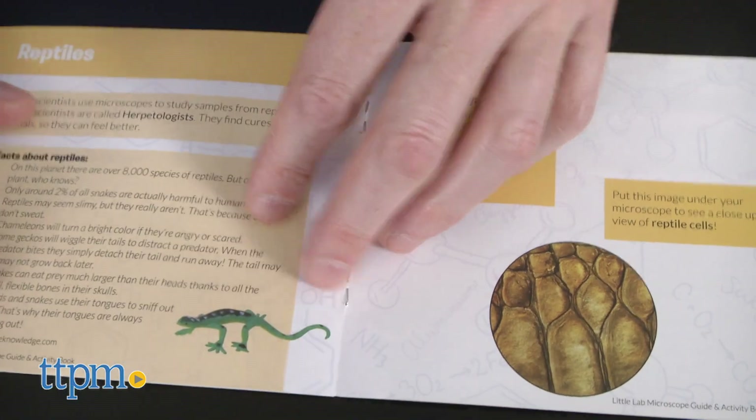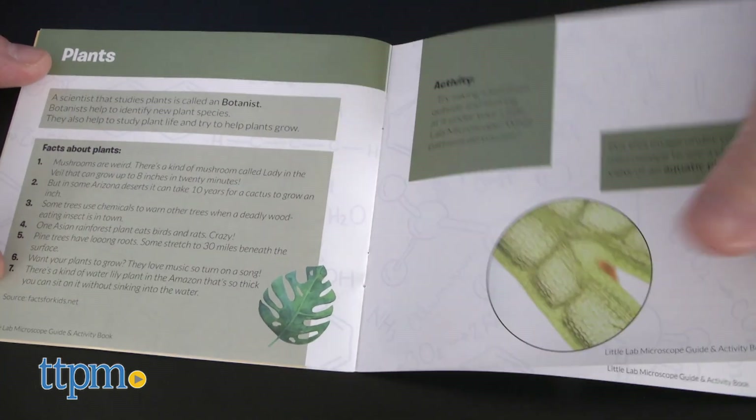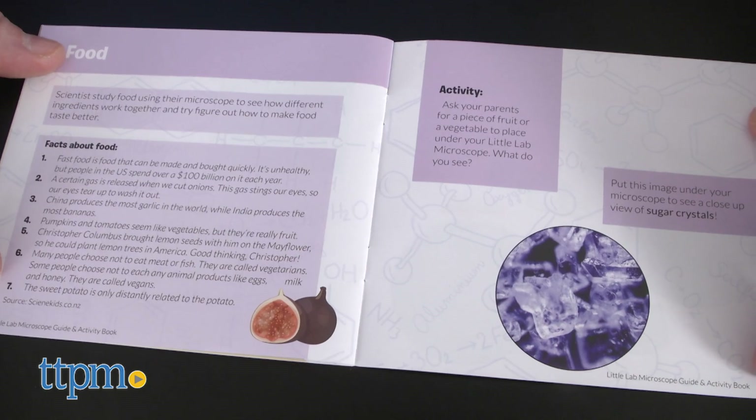If you're looking for more information about microscopes and science, it's all in the activity and guidebook. Kids love magnifying items and the smallest of hands will love making everything a little bigger.